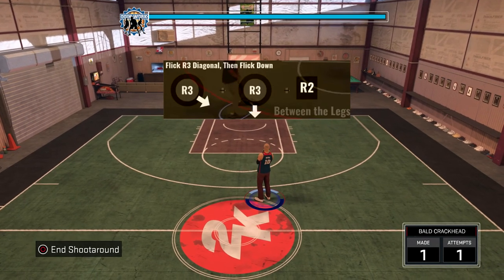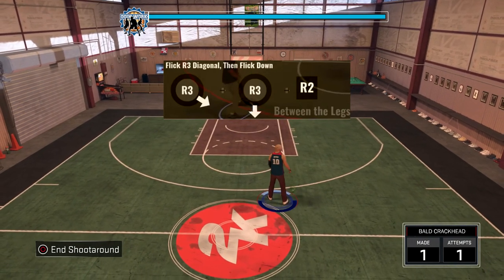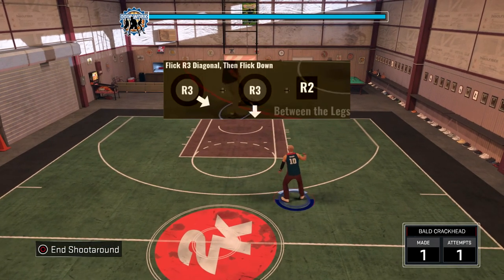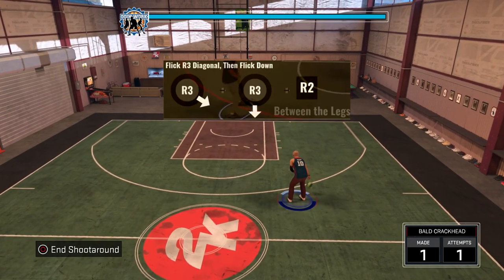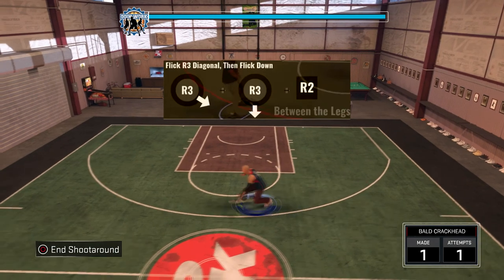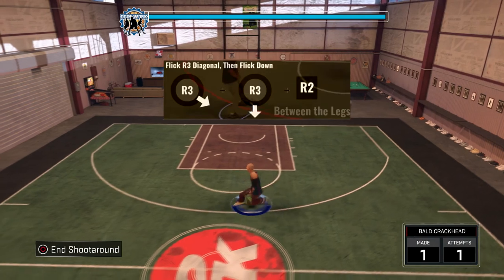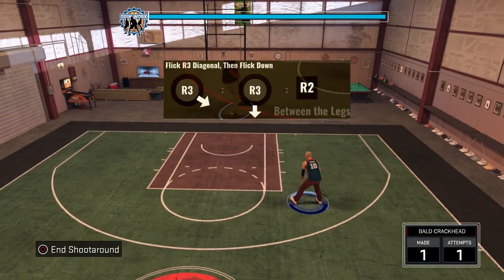If you have the ball in your right hand, you're going to flick the ball diagonally left. Do it between the legs — if you don't know how to do between the legs, just look it up. For behind the back, you just flick down without holding anything. To do the glitch version, do your between the legs and then flick down and run at the same time.